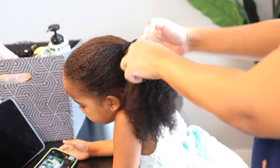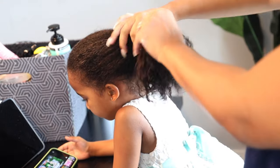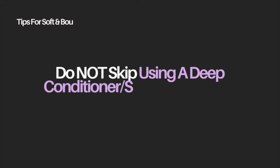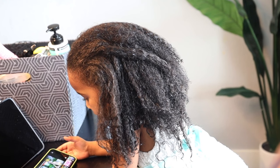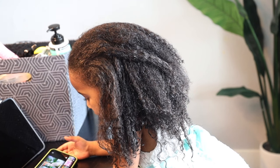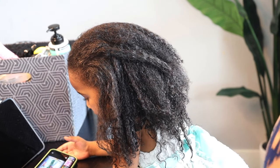We start off with freshly cleansed and conditioned hair, and this is the first mistake I made. I should have used a deep conditioner on her and wrapped it with a hot towel. This would have created a steam treatment that she really needed to make sure her hair was hydrated enough to maintain the heat style.